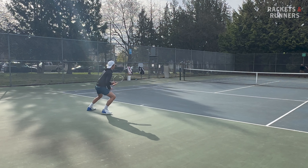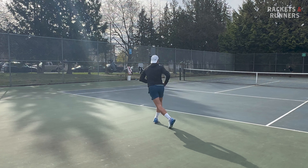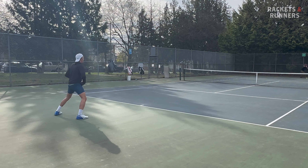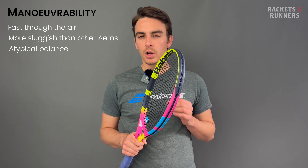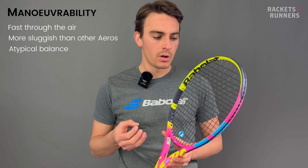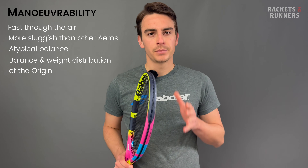The major difference between the Rafa and other Pure Aeros is that there's so much weight concentrated in the hoop that the racket is close to being head heavy. That makes it feel a little bit more like a hammer than other Aeros and gives it a slightly more sluggish feel. It's still quick thanks to that aerodynamic beam, but it's not as quick as other rackets with the Aero name — a little slower to bring through contact and tougher to maneuver. This particular swing pattern took me more time than usual to get used to.